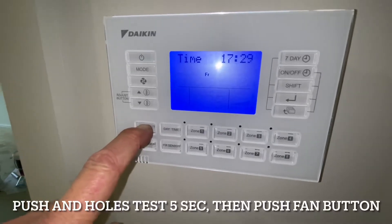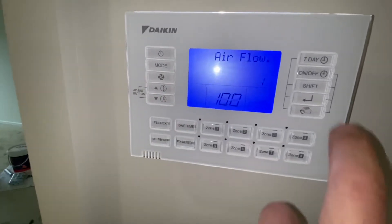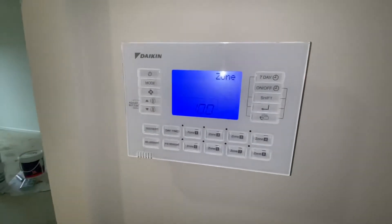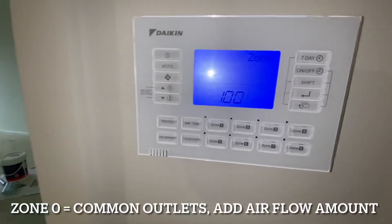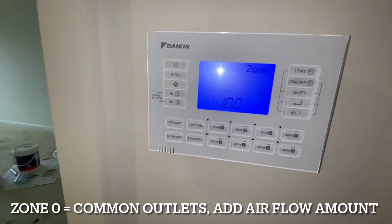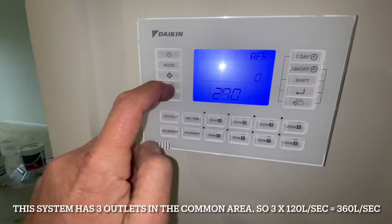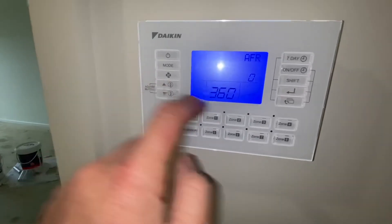We push and hold down the Test button — it comes up with locally set and zero. We push the Fan button once and it comes up with Airflow. We push Shift and it brings up the zone. Zone 1 is zone 1; if we change it to zone 0, that's the common zone — outlets that are always connected to the air conditioner whenever it turns on. In the common there are 3 outlets, so 3 times 120 is 360. We set this to 360. Enter.